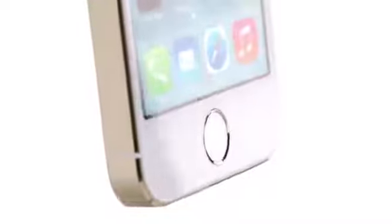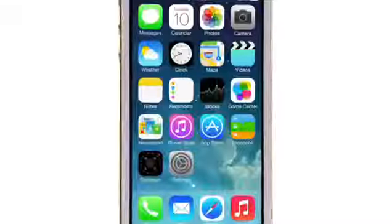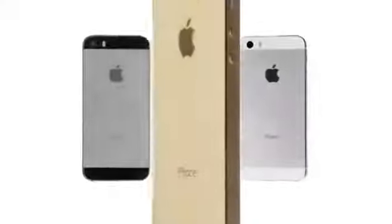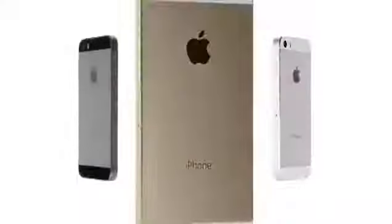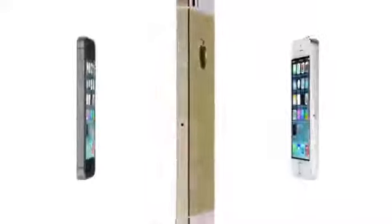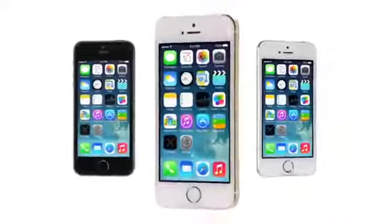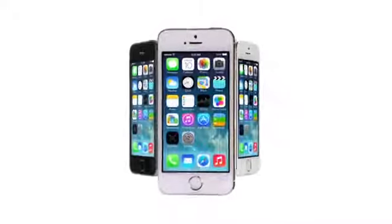Touch ID defines the next step of how you use your iPhone — making something as important as security so effortless, so simple. We believe that technology is, at its very best, at its most empowering, when it simply disappears.